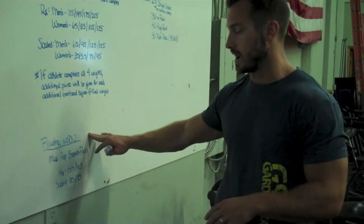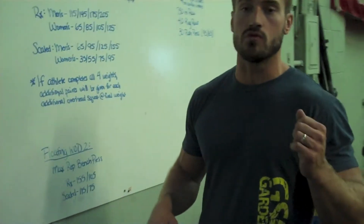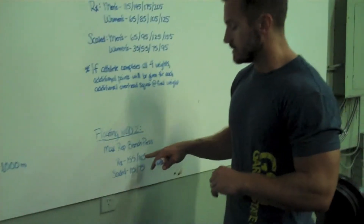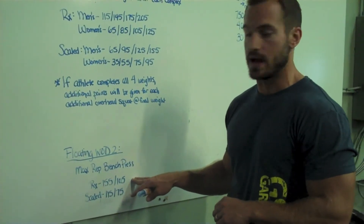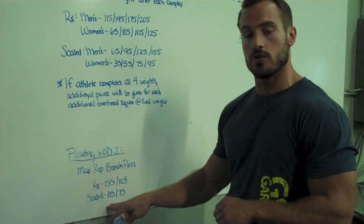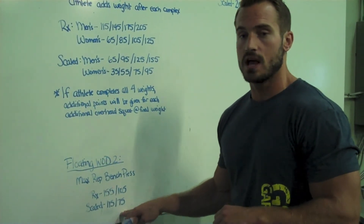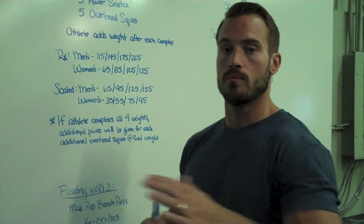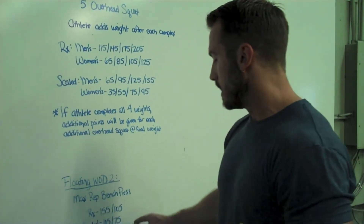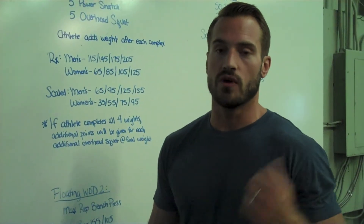The other floating workout will be a max rep bench press. These are unbroken reps, meaning you cannot re-rack the weight. Men's RX: 155 pounds. Women's RX: 105 pounds. Men's scaled: 115 pounds. Women's scaled: 75 pounds. This is max bench press, unbroken reps — full extension of the arm, weight touching the chest on each rep. You can rest the weight on the chest for as long as you want; you just cannot re-rack it.